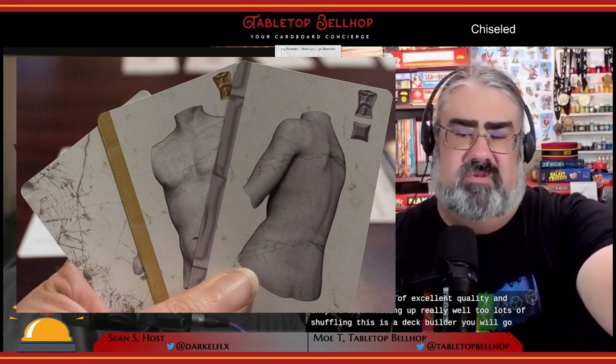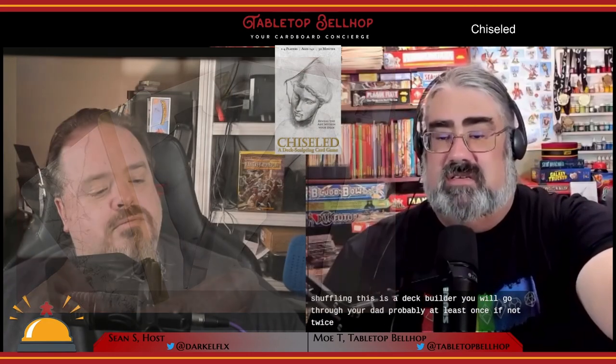These are of excellent quality and they've been holding up really well to lots of shuffling. This is a deck builder — you will go through your deck probably at least once, if not twice. The iconography on the cards is very clear and the card design is quite brilliant, but it might take you a bit to get used to knowing where to look for what and what everything represents. My only actual complaint about quality is the fact there's one promo card for this game and it's not the same size as the other cards. That's not something that's going to matter for anyone who just picks up the box set.